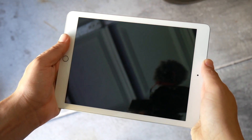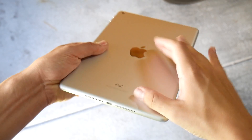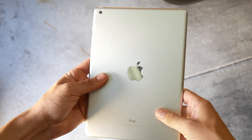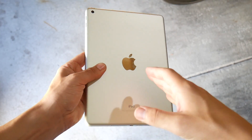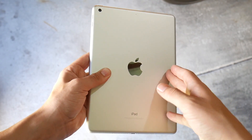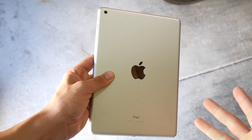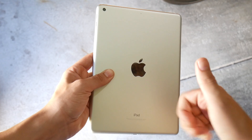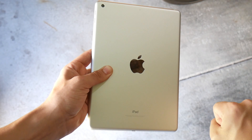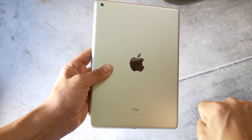That pretty much wraps it up for the 2017 iPad 9.7 two months later. I think it's a great tablet and it offers one of the best — if not the best — values in the tablet market. At $329 you get so much for your money. For the long term it's going to be great. Let me know if you want future long-term coverage, share this with a friend, hit thumbs up if you enjoyed it. Nick here helping you to master your technology — subscribe for more tech videos and I'll catch you all in the next one.